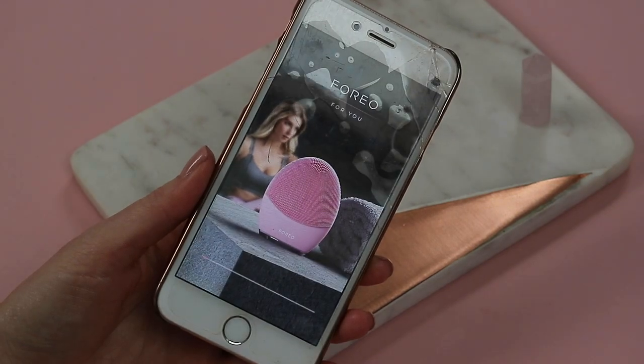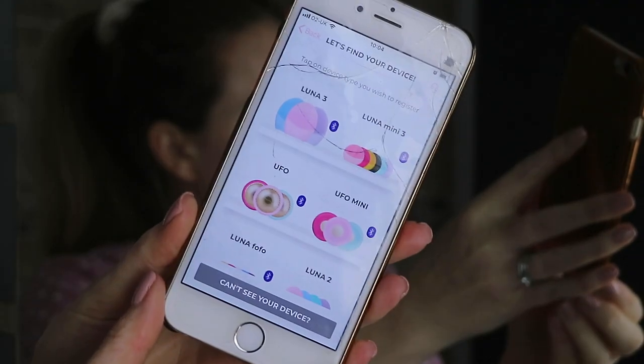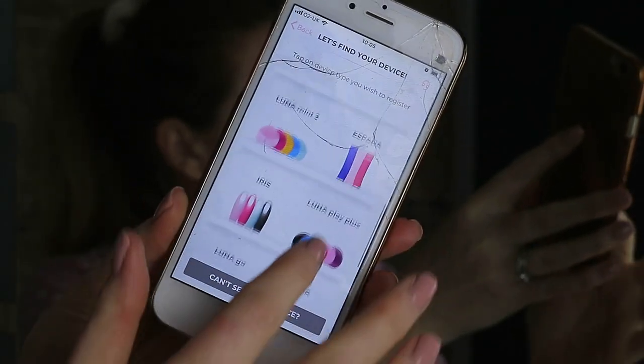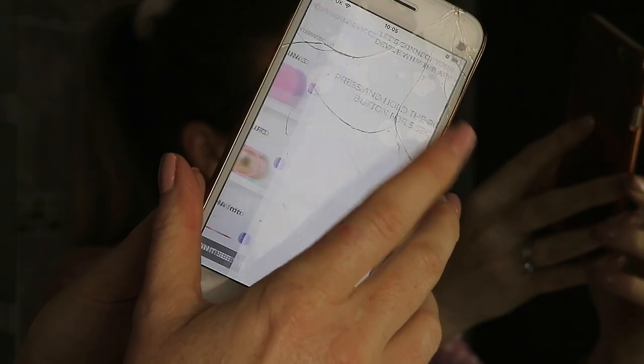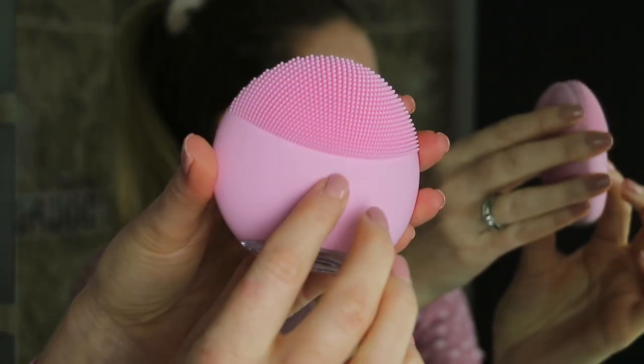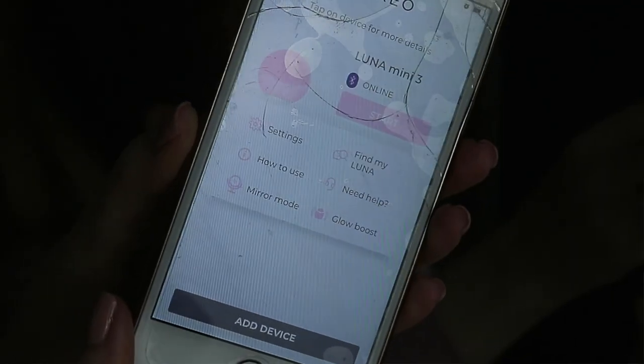I'm out of the shower now and my app has downloaded. It says I need to register, so I'm just going to create an account first. All you need to do is put your email address and then your first and last name, then it gives you an activation code to log in. After you've tapped in your passcode, it brings up all the Foreo devices. I'm going to click on the Luna Mini 3, and it says to press and hold the power button for a second on the device — a light comes on and on the app I can see I'm connected now.